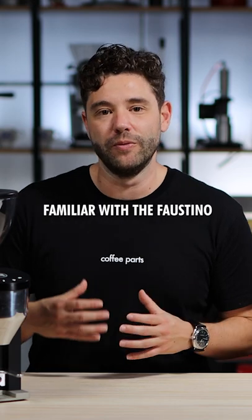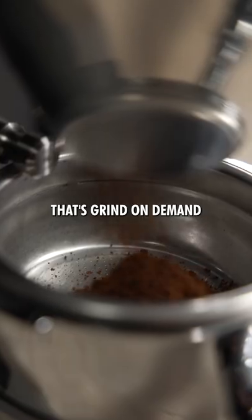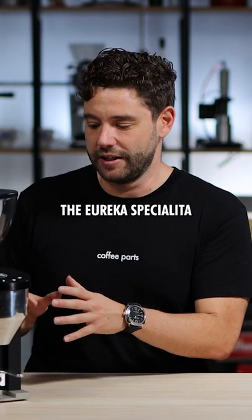Now, if you're not already familiar with the Faustino, it's Rocket's entry-level grinder. It's a 50mm bladed grinder that's grind on demand and it's based on the Eureka Specialiter.